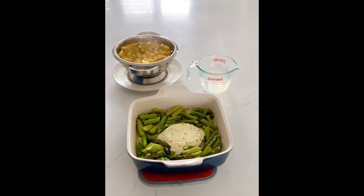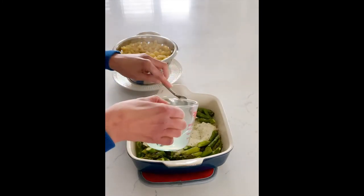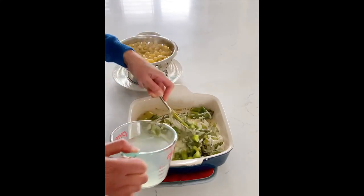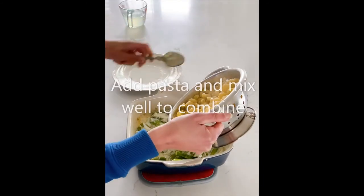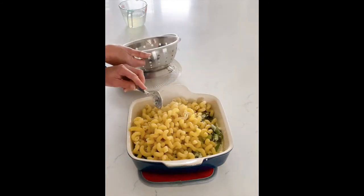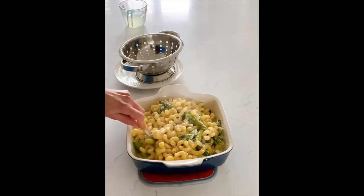I've just taken my asparagus and cheese out of the oven and you can see how it has started to melt and the asparagus is bright green. I'm going to mix it up and add a bit of pasta water. I start with about half a cup and mix it to help make the sauce nice and creamy. Now I'm going to add my pasta and give it a good mix to combine everything. If it looks a little dry, you can always add more pasta water.